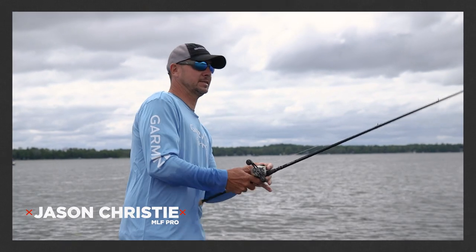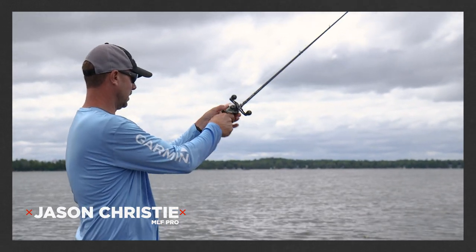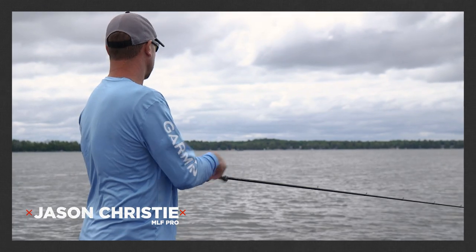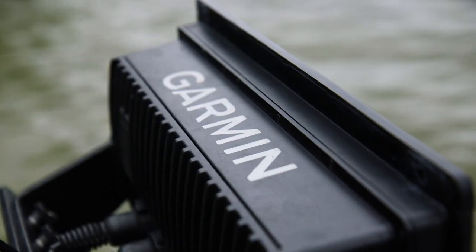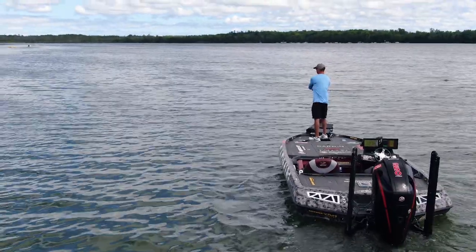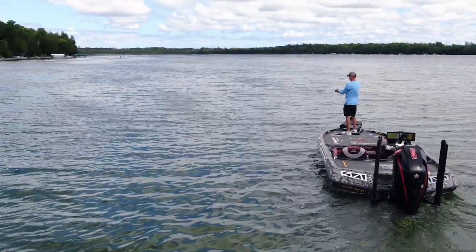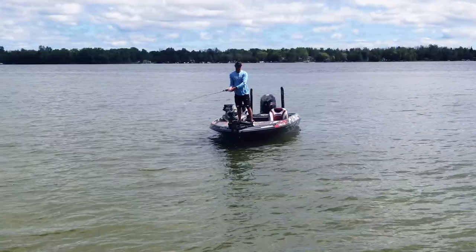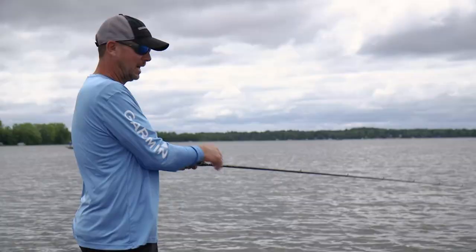Hey guys, I'm Garmin Pro Jason Christie, and today we are in Wisconsin and we're going to use LiveScope and the perspective mode to catch some smallmouth. I've used LiveScope for three or four years, and what it does is it lets me see what's in front of the boat and what's around the boat before I actually get there.